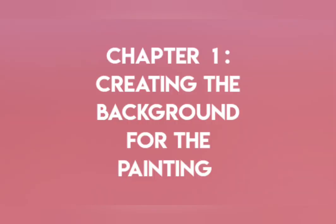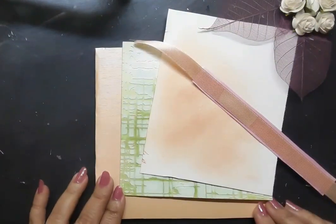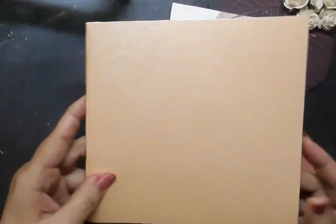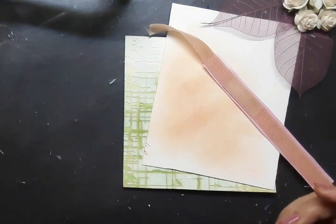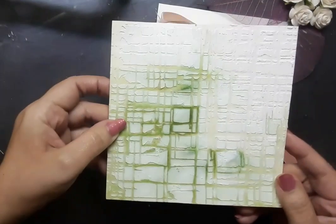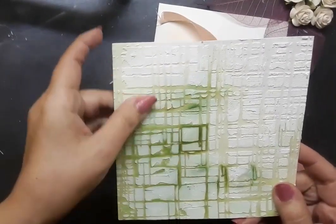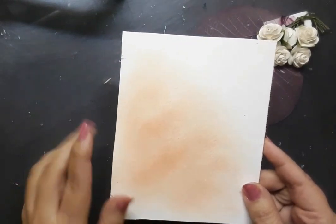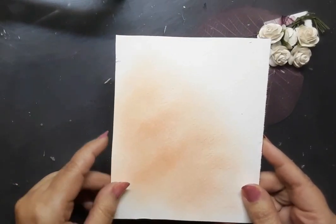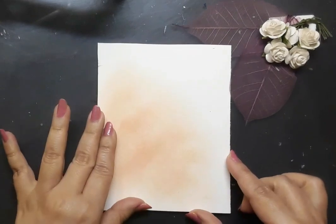Chapter number 1 deals with creating the background for the painting. I have a couple of elements with me. The first one is a peach card base — it is a two-page card and it is five and a half inches on all four sides. The second element is a white watercolor paper which is textured. The third element is a peach and pink ribbon. And the fourth one is another white watercolor paper which is four inches by five inches in size, and I would be creating the floral image on this particular piece of watercolor paper.